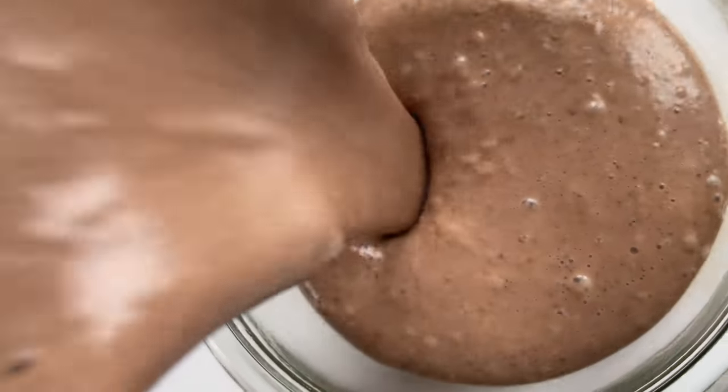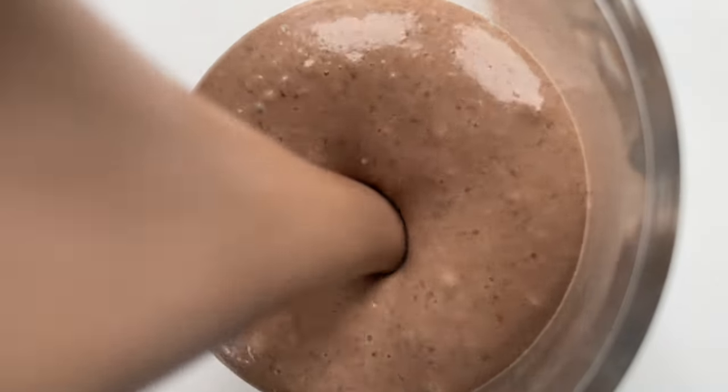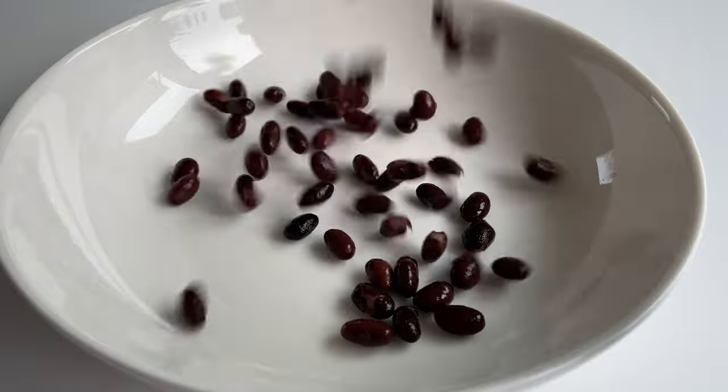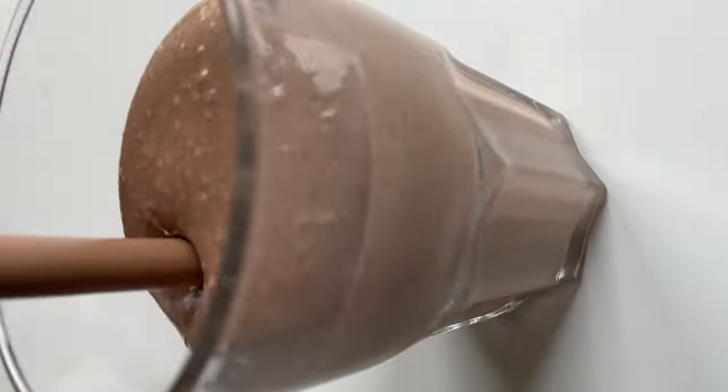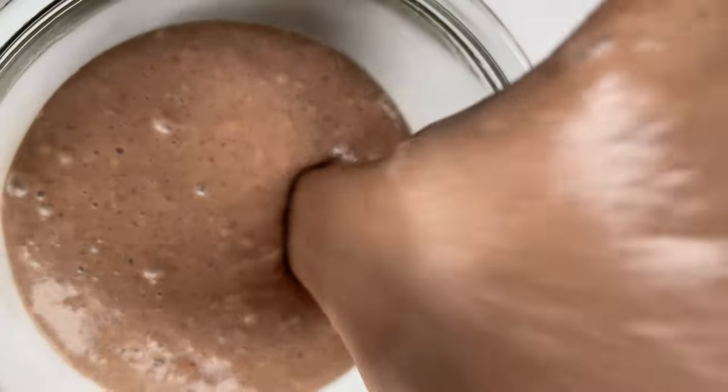60 grams of protein without any protein powder, sugar-free, dairy-free, oil-free, all-natural, all-healthy, super tasty protein smoothie. It's made with black beans but tastes like a liquid brownie. You get more protein than you get in most protein shakes, but way tastier and healthier.